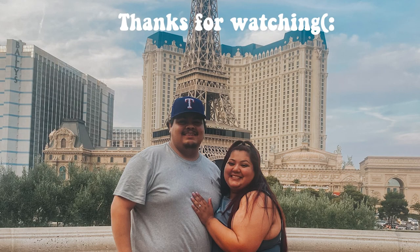Thanks for watching today's video. If you like what you saw, please give this video a thumbs up, and don't forget to hit that subscribe button. Bye!